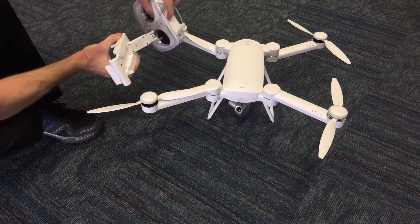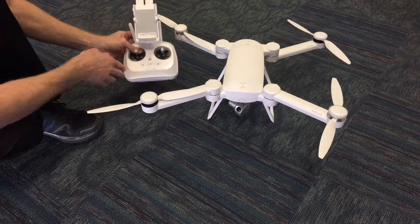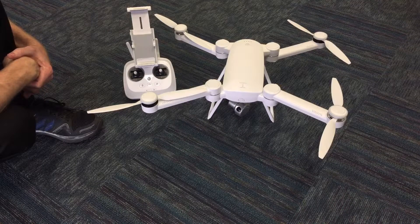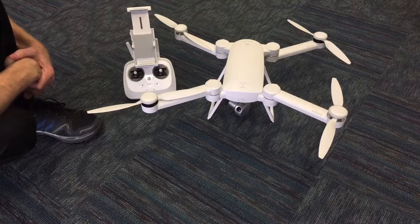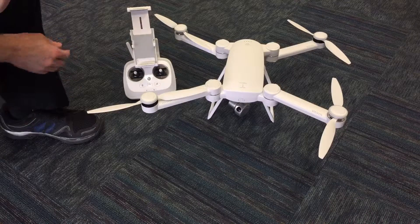It actually has a quick release button that closes the hatch — click inside, clicks into place. It actually flies really nice. I've got some footage to show. It does do 16 megapixel images, so it's exciting to see what we're able to create with this, and I'll show some video footage here soon.